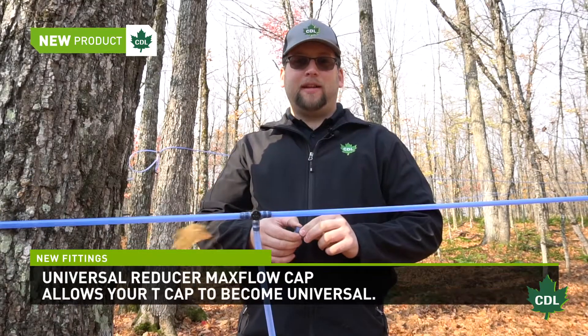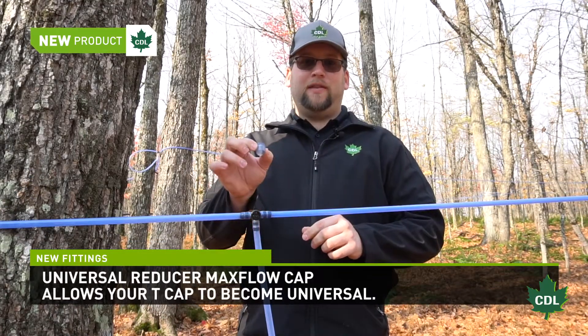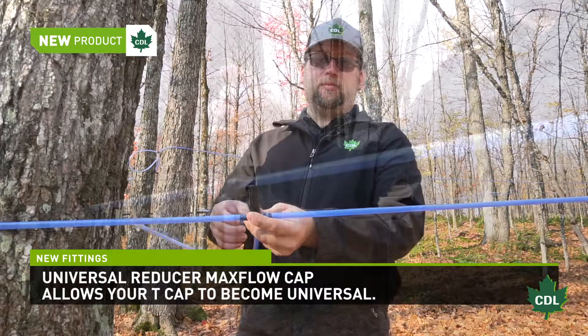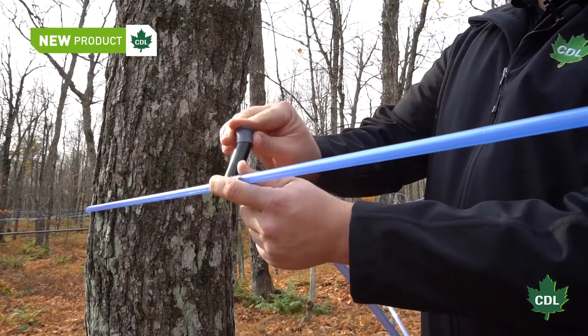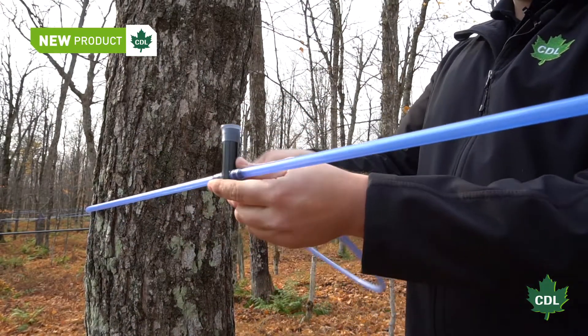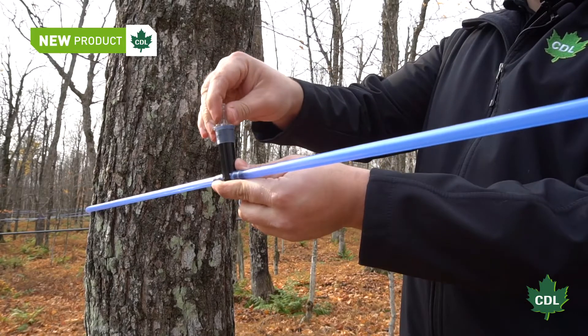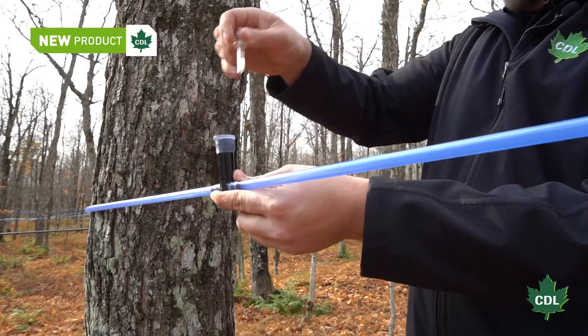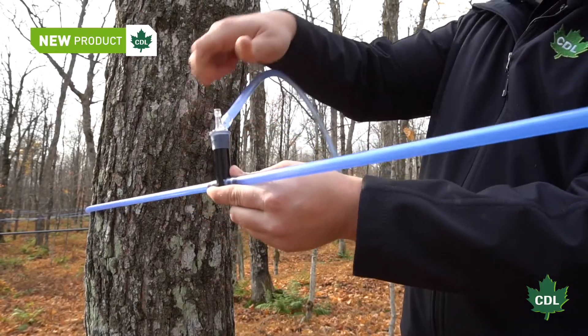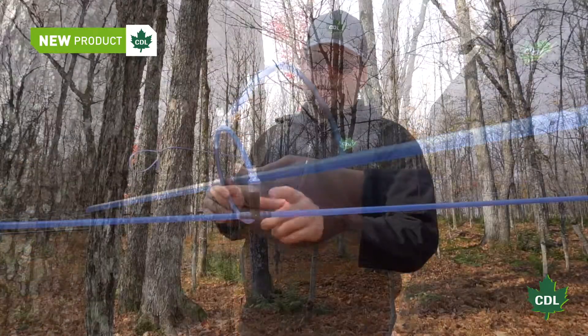The first product we'll talk about is the universal maxflow reducing cap. It is designed to be installed over a tee with a sanitizing cap. With the cap on, you can now insert any 5/16 or quarter-inch signature spout in that tee. Those tees with sanitizing caps were originally designed to only work with the maxflow spout.